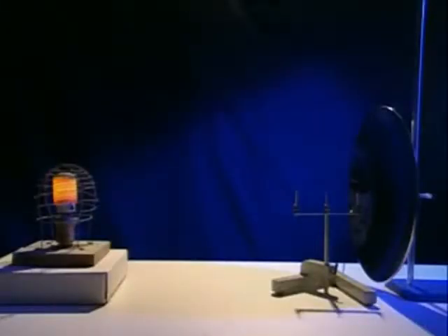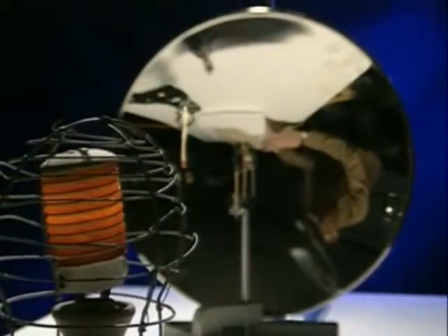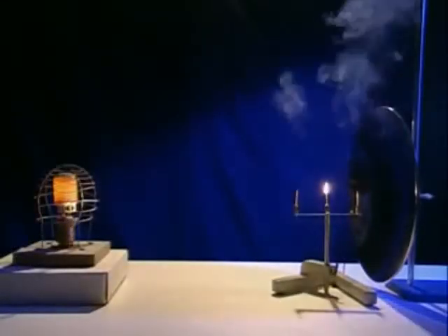To see how a curved dish collects and focuses a beam, a heat source is placed some distance from a parabolic mirror. In front of the mirror are three matches in a row, but only the middle one ignites.